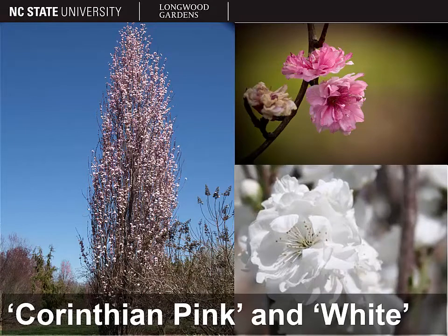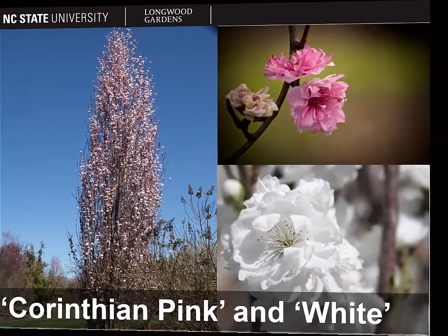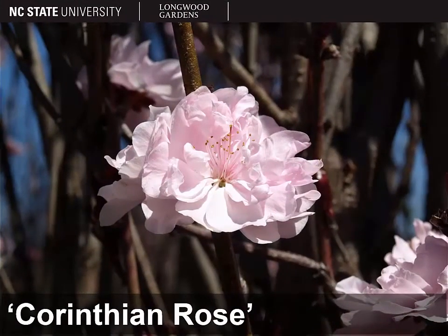NC State also released what's known as the Corinthian series of peaches. These are ornamental peaches with fastigiate growth form and double flowers. We have Corinthian Pink, Corinthian White, and Corinthian Rose. All three have fastigiate growth form and double flowers, just different color flowers. With that, we conclude our discussion of Prunus persica, the peach.